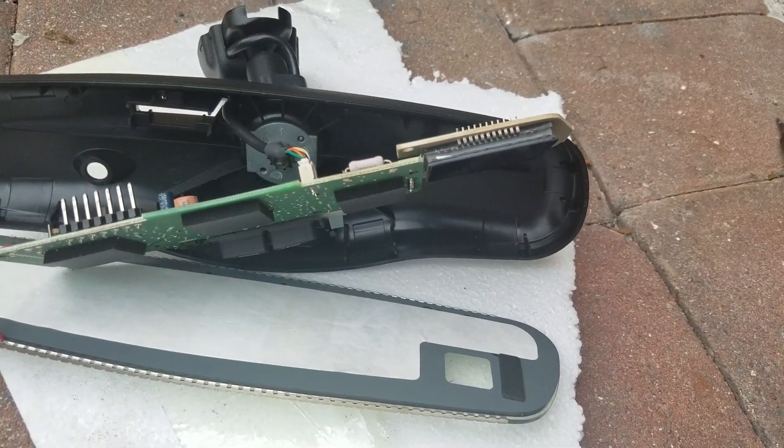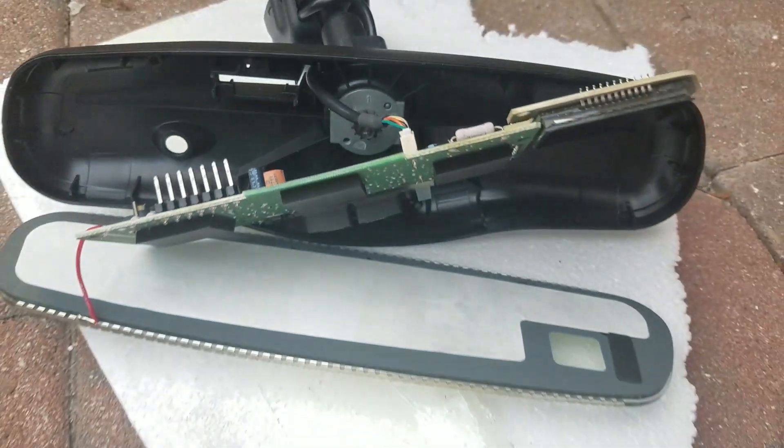Unbelievable. Wow, I didn't think it was going to be that easy. Now let's tighten up that screw, put it back together, and throw it in the truck.